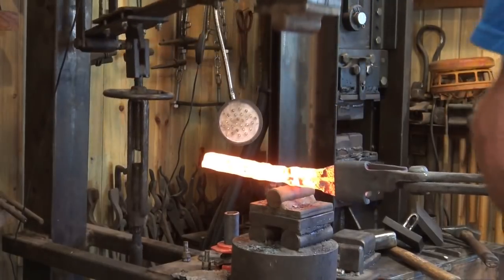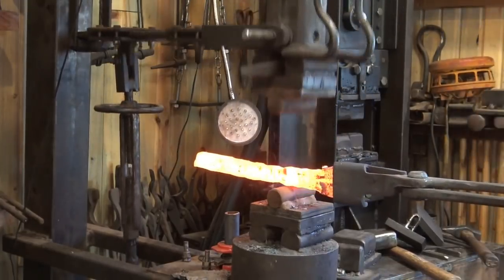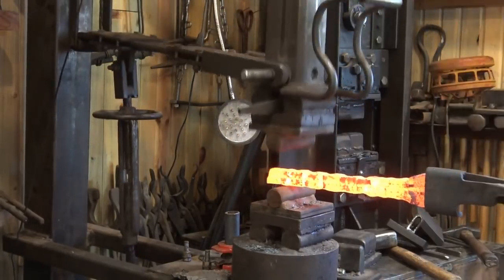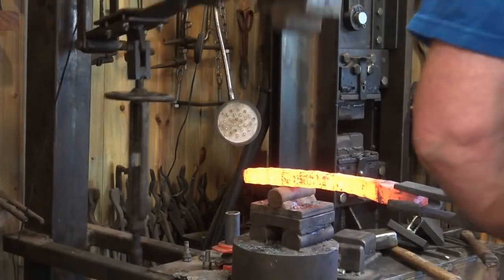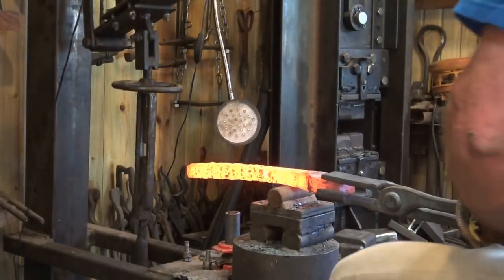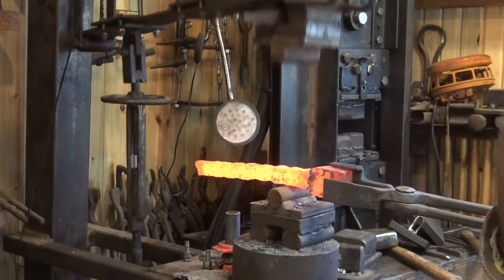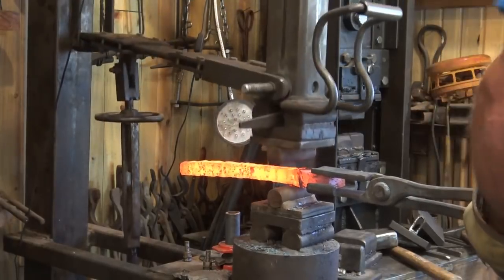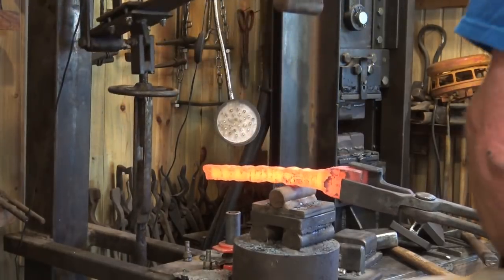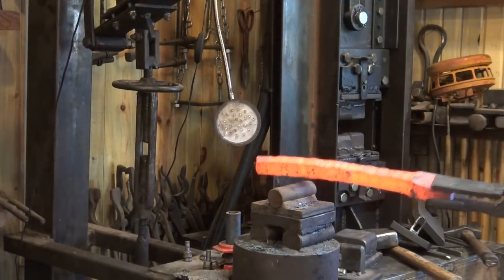And here we are with a treadle hammer — it's another look at one of the big pieces of equipment. You can certainly do all this with drawing dies and flat dies under the treadle hammer. This has about a 60-pound head, all controlled by your legs — so when your left leg gets tired, you switch to your right leg. It's really quite an efficient tool, other than the fact that you can wear yourself out using it. But for being a non-electric, all human-powered tool, it's really an excellent tool to have in your shop. I highly recommend a treadle hammer.